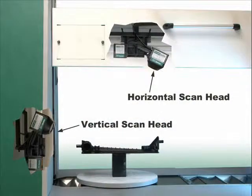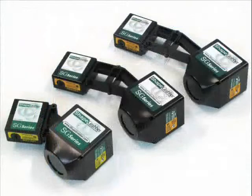The system comes with a pair of scan heads. These scan heads could be any of the four models of scan heads for scanning parts as small as a dime or as large as a compact refrigerator.